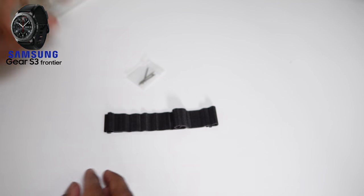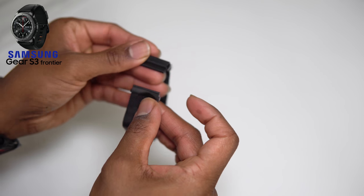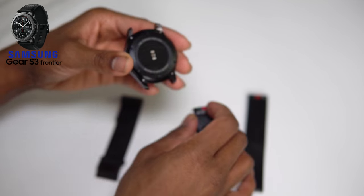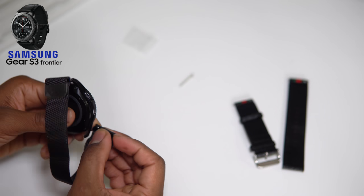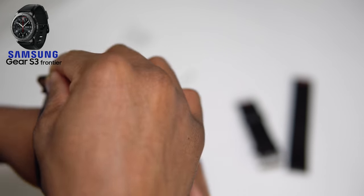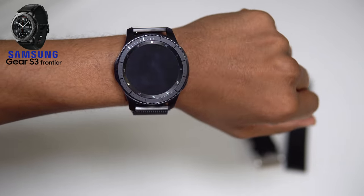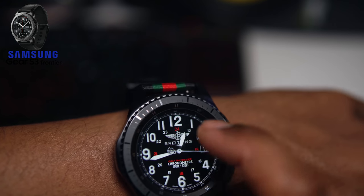With a smartwatch you can change the band and change the face and totally swap the look. Now let's get into the Milanese one - it's got quick release pins too. You can see the design, it's like black stainless steel. The only caveat is probably the little plastic connection parts that attach to the watch, but they were never an issue on my Huawei watch - I wore that thing religiously and never had a problem. This one was not as easy to get on - I kept it connected as a loop. But as you can see it has a really nice sleek all-black look and I love it.